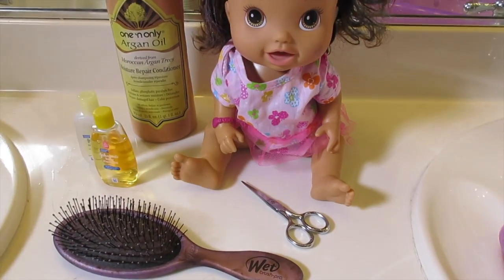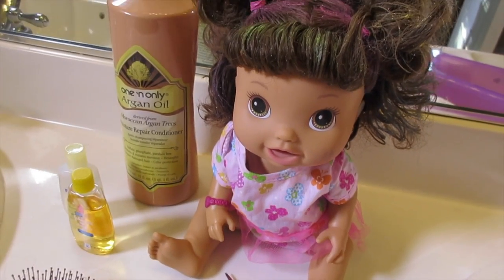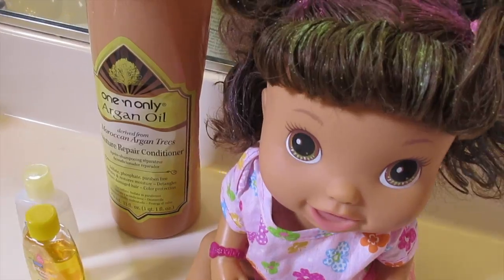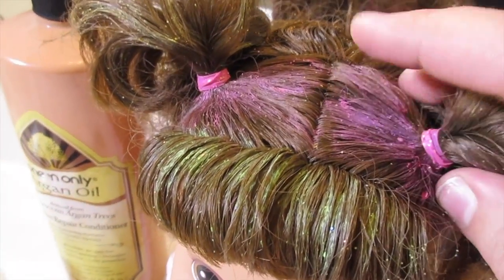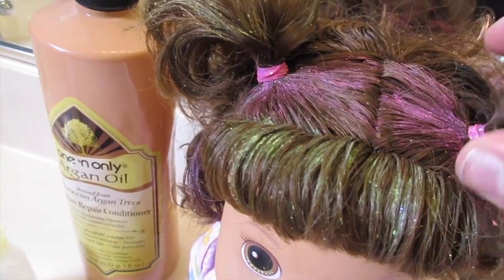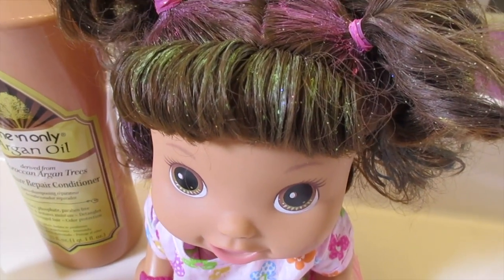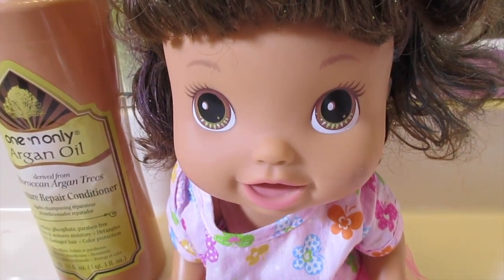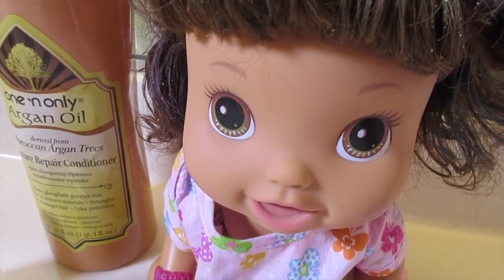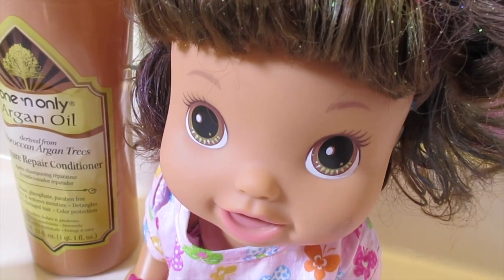Hi guys, welcome back to Baby Dolls and Little Girls. So today for this video, I figured Janice has had this chalk stuff in her hair since Easter — I should probably wash it out. It's just like pastel-y chalk that you can get at Claire's. Janice decided for Easter she was gonna have Easter hair, I guess. So we are going to attempt to wash all of this chalk stuff out of her hair.